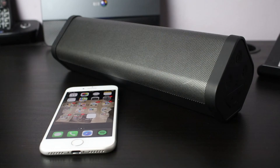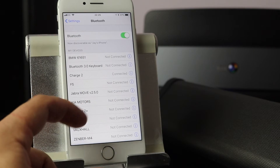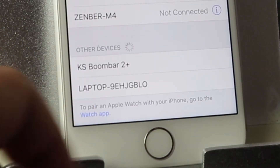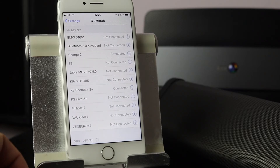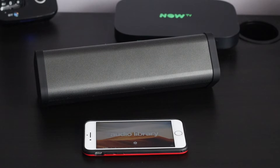Now we come to the main part of any wireless speaker review, which is the sound quality. Connecting via Bluetooth — KS Boombar 2 Plus — connected straight away. Now we're going to play some non-copyright music just to test the sound.